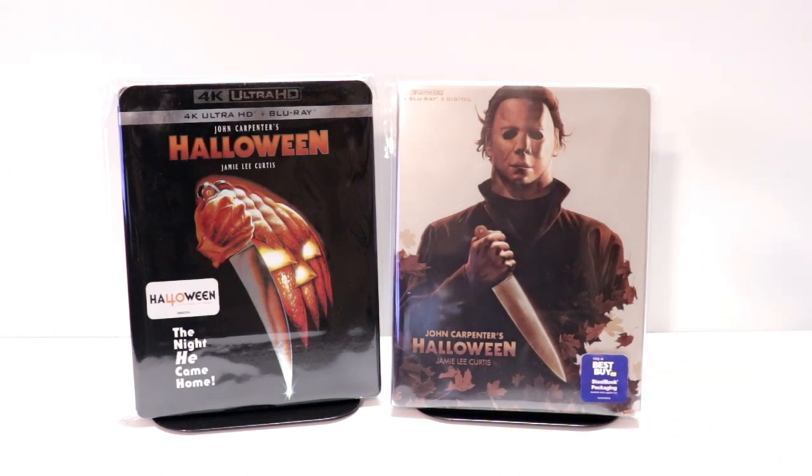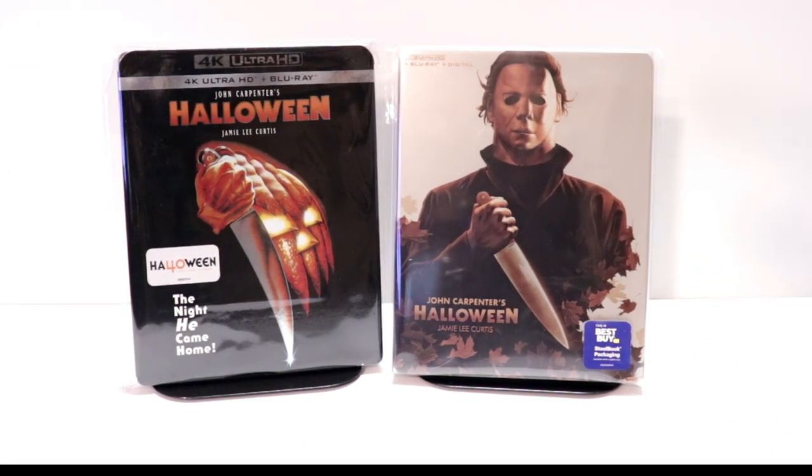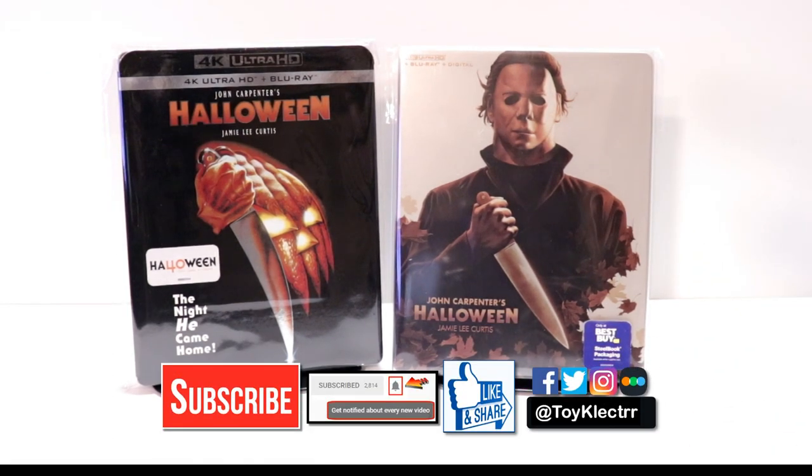Please leave me a comment below. Let me know what you think about this particular steelbook release and also what you think about the movie Halloween. It is one of my favorites — it's a classic, and I do enjoy watching this every year. I'm definitely looking forward to checking this one out in 4K this year. If you like what you saw here today, please give it a thumbs up and share the video. If you haven't, subscribe to my channel — please remember to hit that notification bell so you can be notified every time I upload a new video. If you haven't found me on my social media accounts, I'm on Facebook, Twitter, and Instagram. We will see you next time.